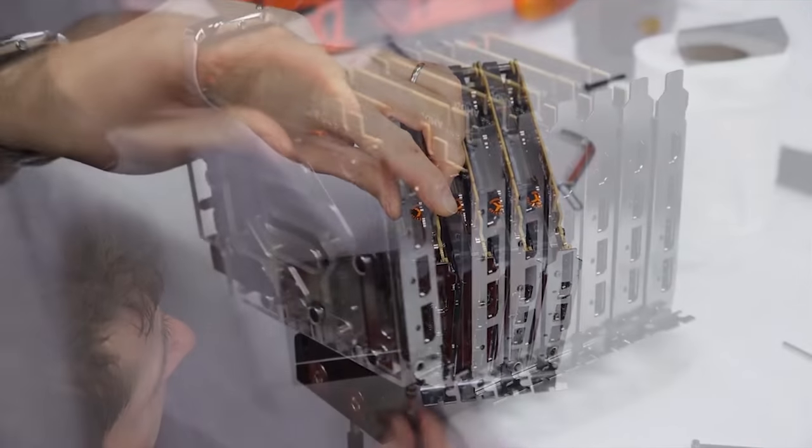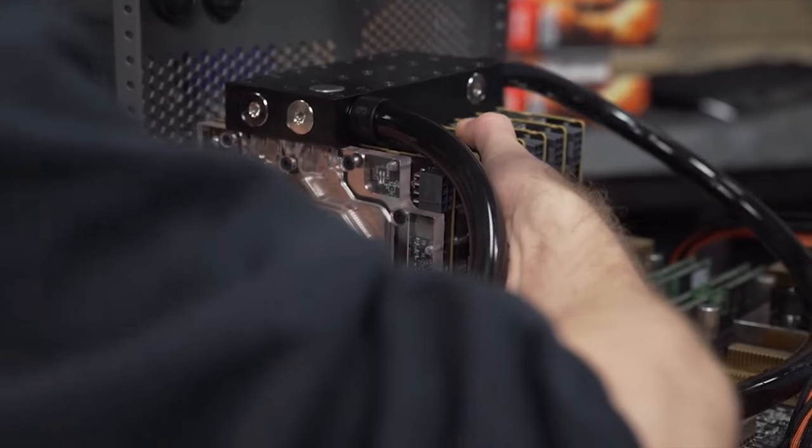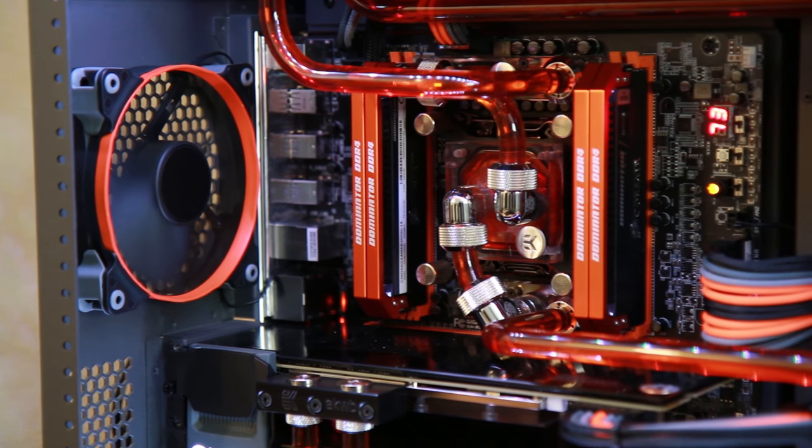Whether you need to water cool depends on what you want your PC to do. Are you going to leave your clocks at stock or overclock? Are you going to include your graphics cards in the loop — one, two, three, four, or even seven like Linus did with his gaming server? Even then it's not as cut and dry as whether you're going to overclock, because there are a lot of benefits to water cooling beyond that — including the longevity of keeping components cool, since heat is the number one killer of electronic components.